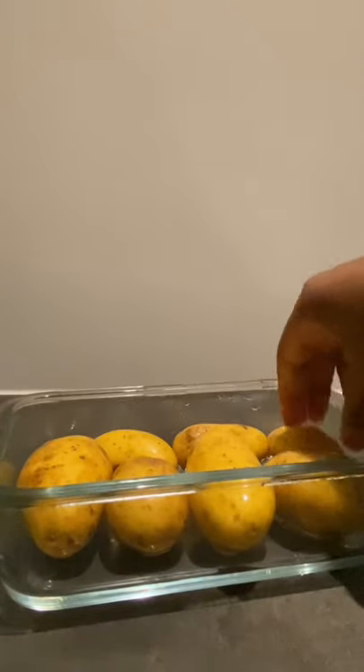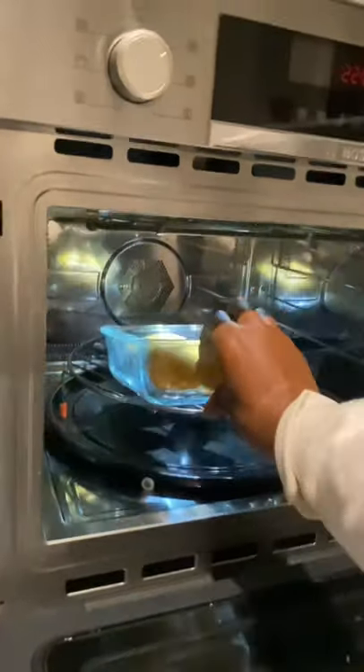As a potato lover, this discovery was revolutionary. Did you know you can steam potatoes in the microwave? Just put them into a heatproof container like this, and then pop them in the microwave.